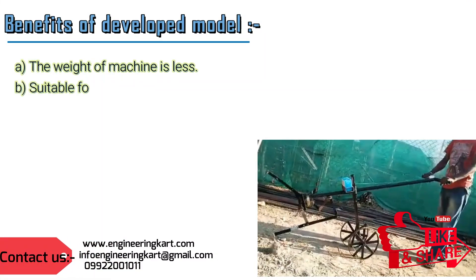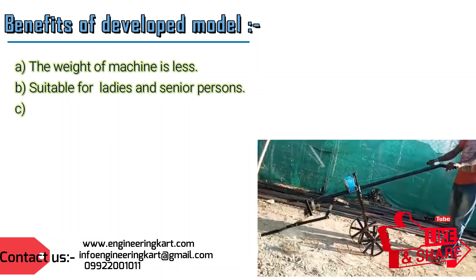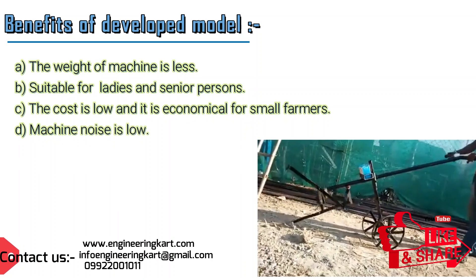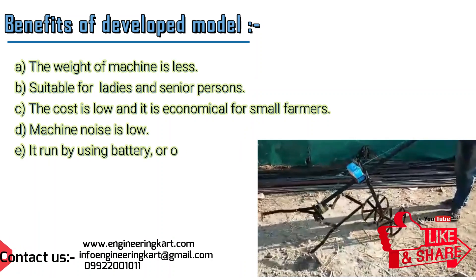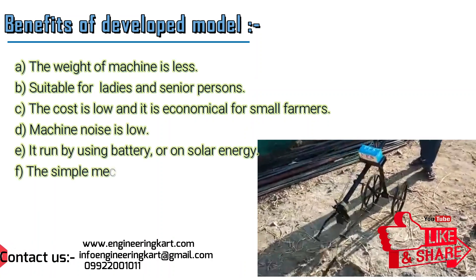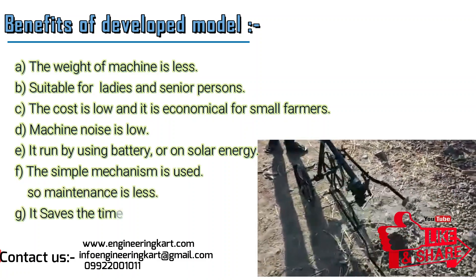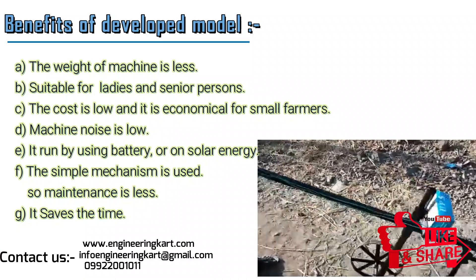Benefits of the developed model: the weight of the machine is less; it is suitable for ladies and senior persons; the cost is low and it is economical for small farmers; machine noise is low; it runs using battery or solar energy; a simple mechanism is used so maintenance is less; and it saves time.